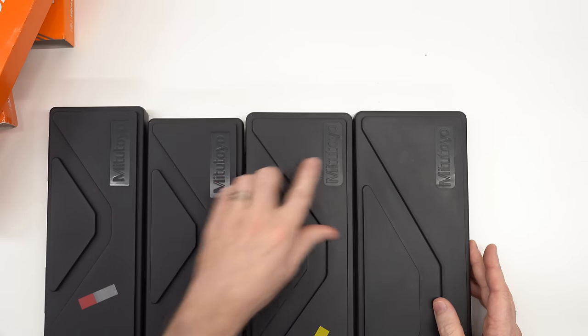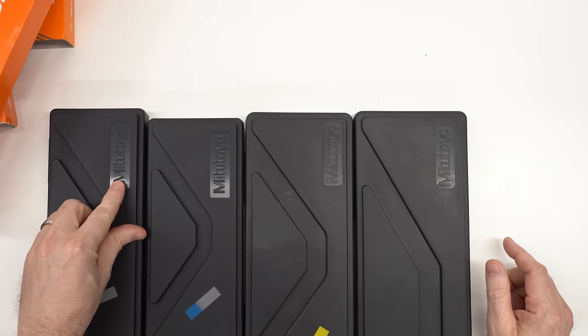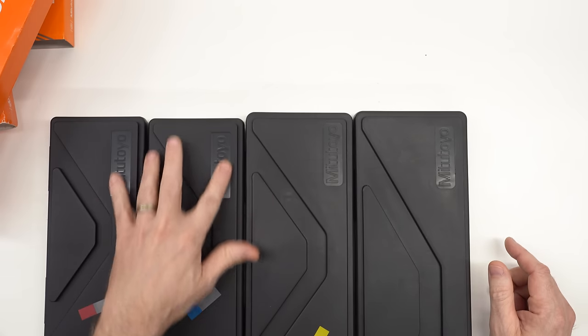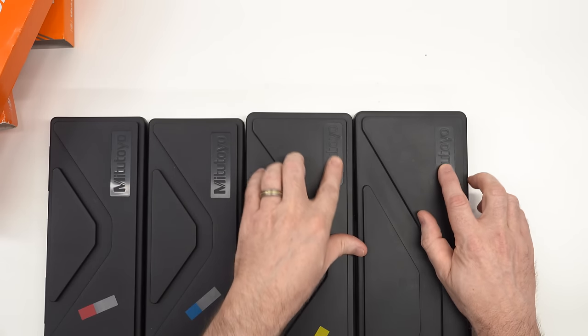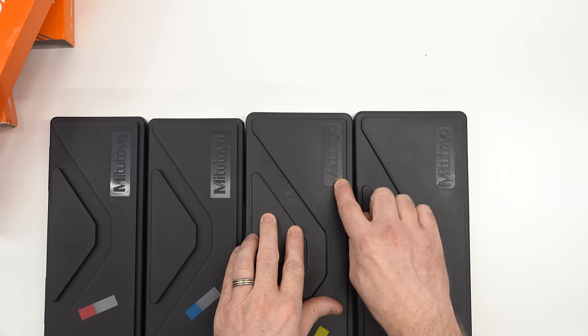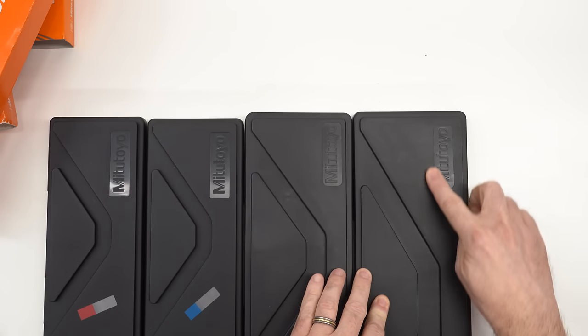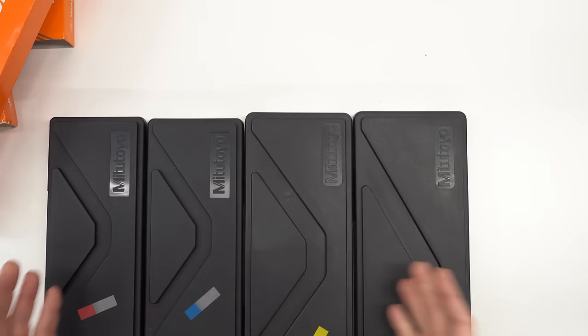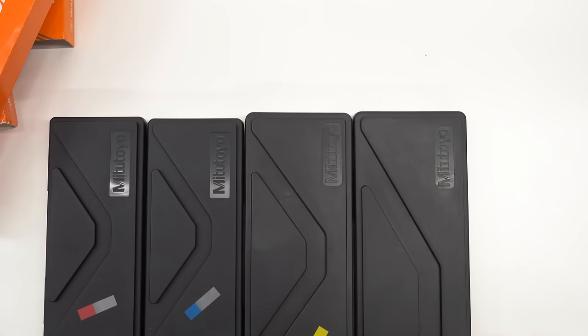Looking at the imprint on the genuine ones, the 'Mitutoyo' imprint is very nice, clean, and consistent. The eBay 8 inch imprint is quite a bit deeper and unlevel from end to end, while the 12 inch imprint is shallower. There's also a difference in surface texture of the plastic, though you wouldn't notice that without having them side by side.